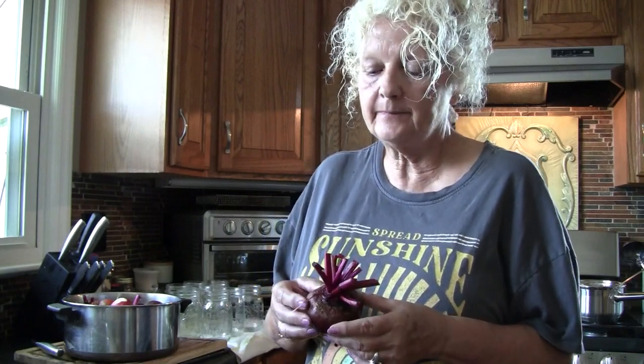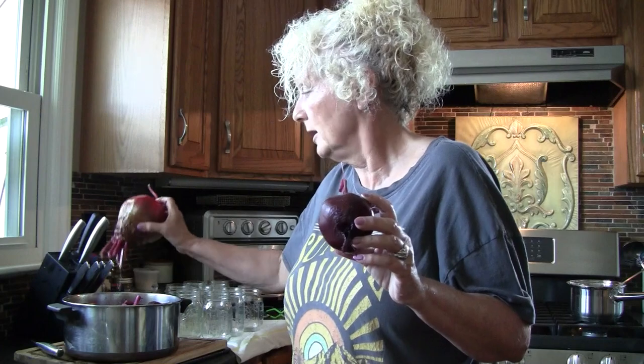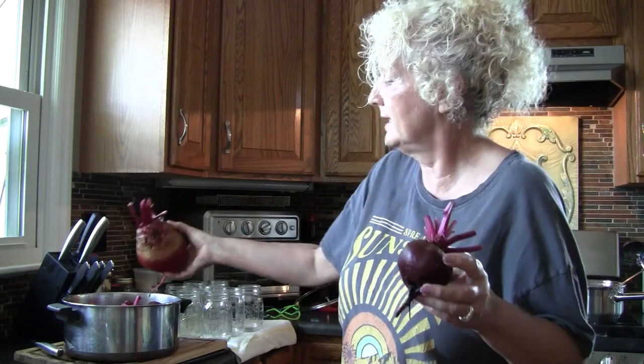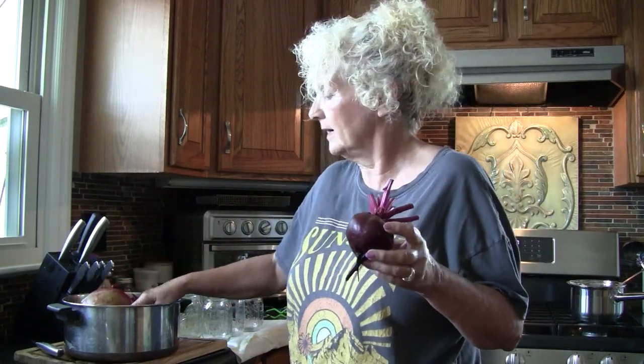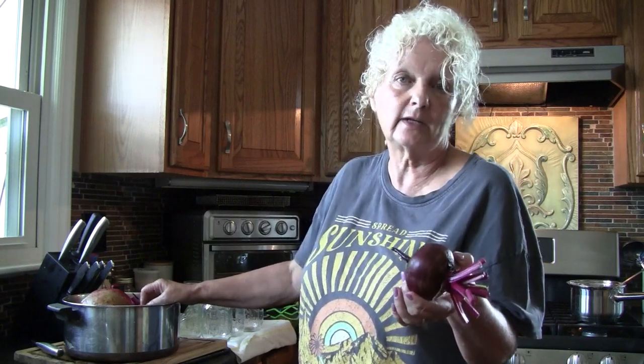Hello, I wanted to do a second video on how to pickle beets. I just harvested beets in the garden this morning and most of my beets are about this size. I do have some that are smaller that I'm going to let continue to grow. I sprayed them off outside, cut the tops, cut the little tail end off, and scrubbed them in the sink, soaked them in some vinegar water, and scrubbed them with a vegetable brush.